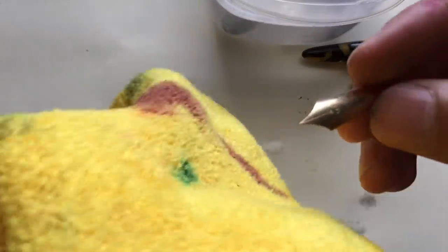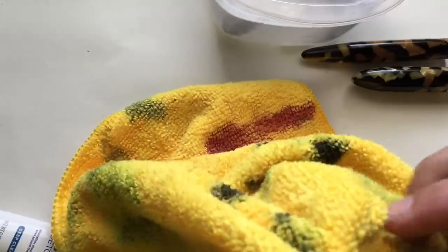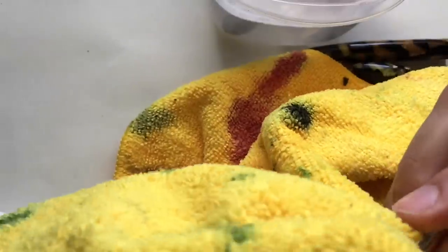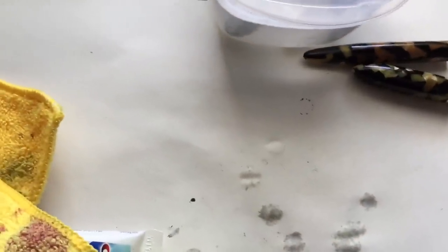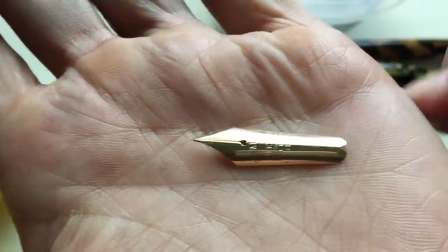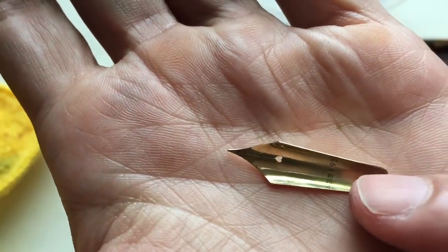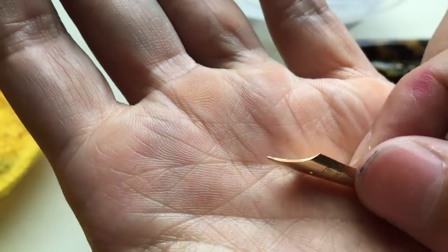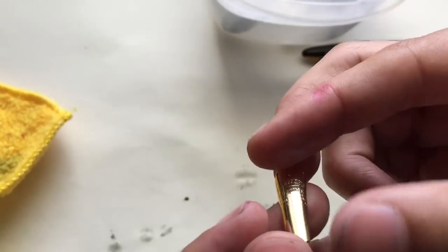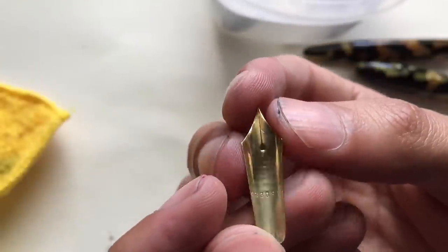We're not done just yet — now we're just going to wipe it. It just kind of looks matte. We'll see if I'm satisfied with this, then we leave it. If I'm not, I'll keep going. But I will say this looks pretty satisfying to me. Let me see the back of it — oh yeah. Just stunning. And that's how I clean my nibs. I clean them all this way.